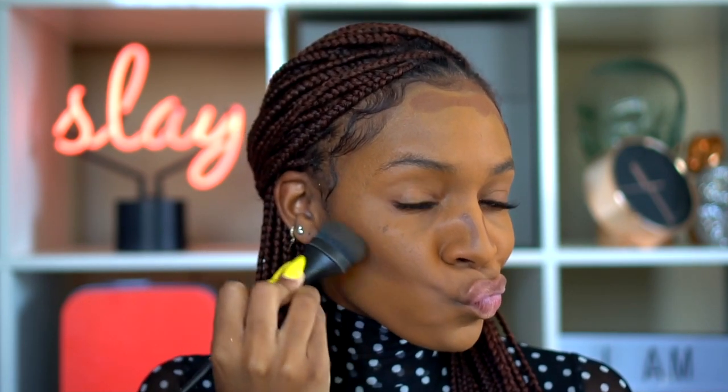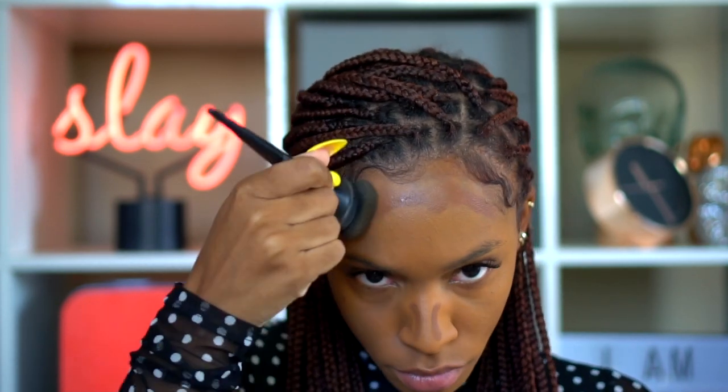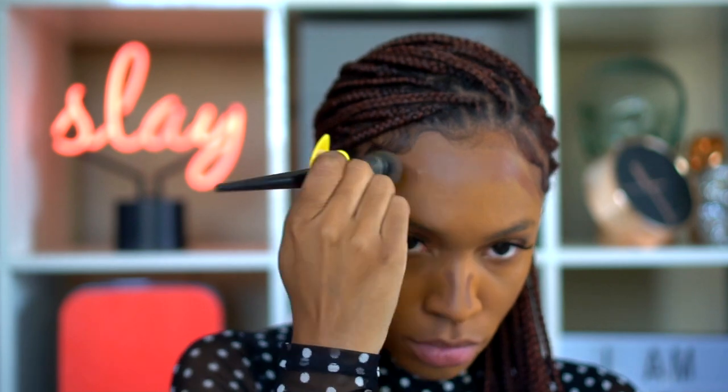Moving on — this is the Milk Makeup Thick Foundation in the color Hazelnut, and I like to use this for contouring. I'm going to contour the hollows of my cheekbones, down the bridge of my nose, and around my forehead to give a little tanned appearance. I want the edges of my face to be nicely blended and chiseled. I do like to add a little emphasis to my already-defined facial structure.